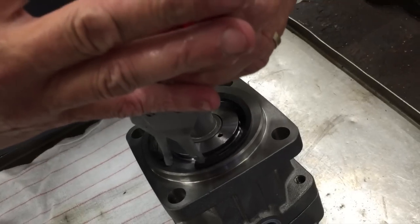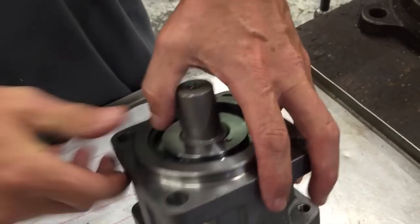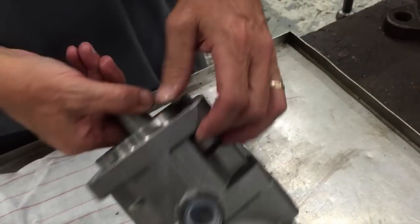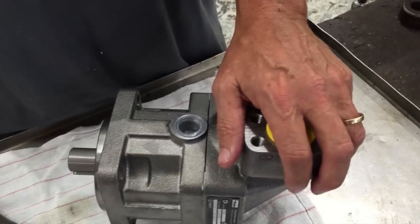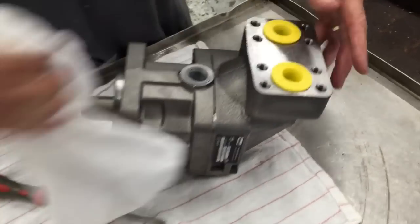Then take your snap ring again and put it back into the housing — make sure it lines up in the groove. Pretty simple steps, and that's basically the way to change your shaft seal in all F12 series. Place it back into place. Thank you very much.